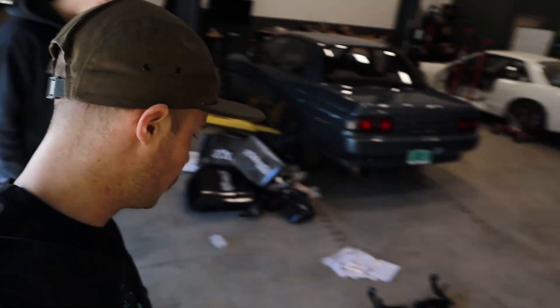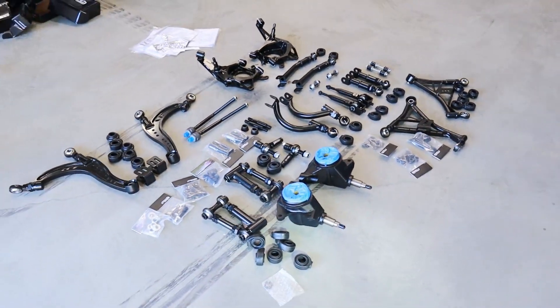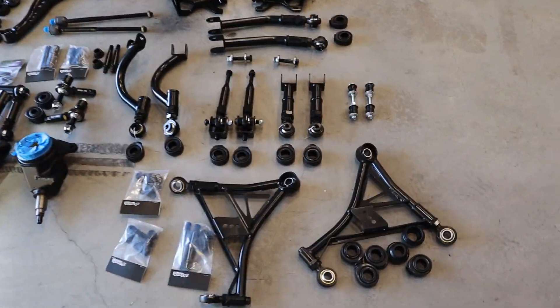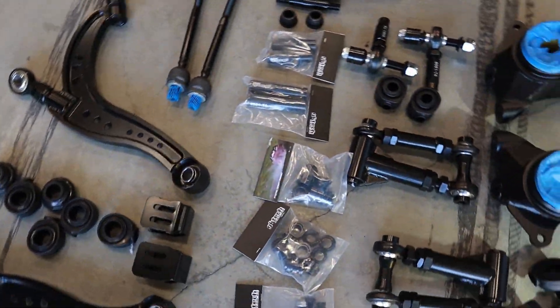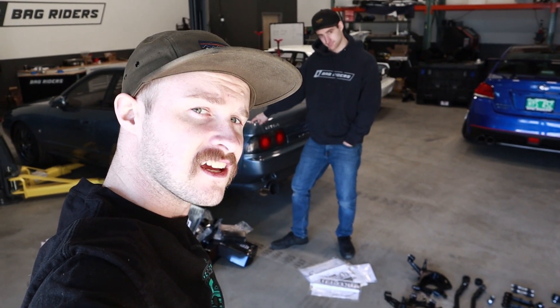We got everything laid out on the floor - that's all we're going to the car. All the goods - a lot of directions and stickers in this episode. We're going to take this stuff and put it in that thing. Let's do the front first because it's the hardest.